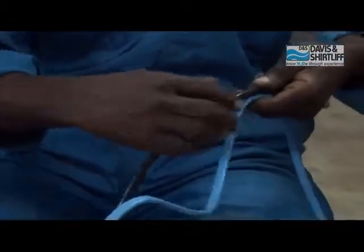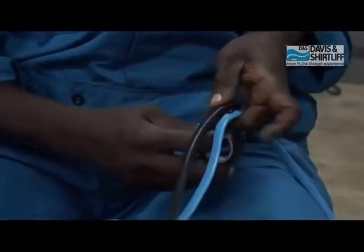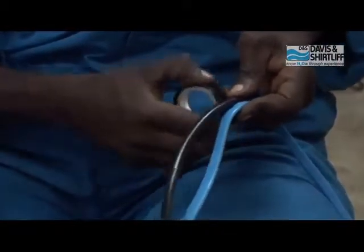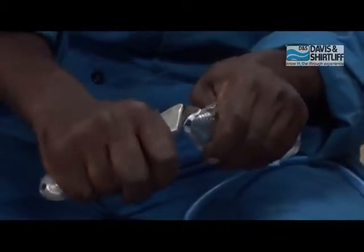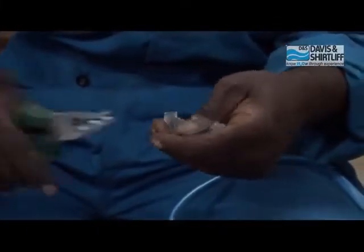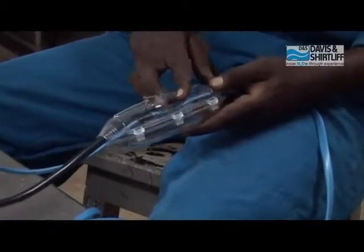Unganisha wire wa float switch na wa pump kwa kutumia utepe wa PVC. Kata ncha za ukingo kwa kisu.